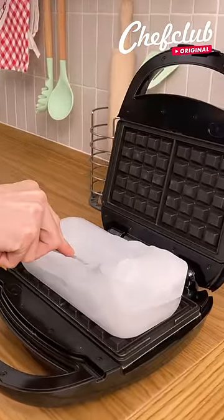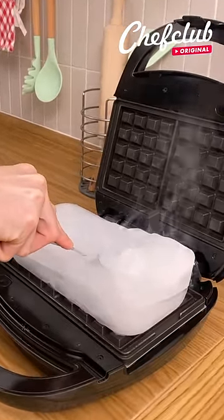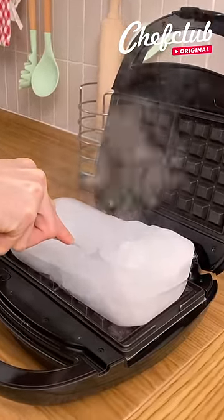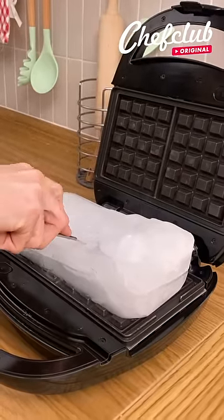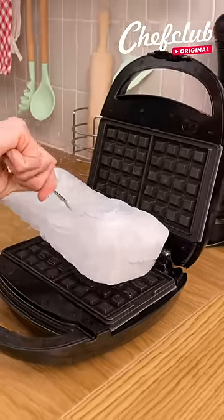Place it onto my waffle iron. Now we're going to flip it over and place it onto our plate.